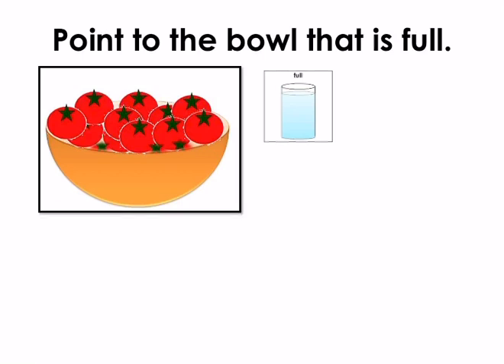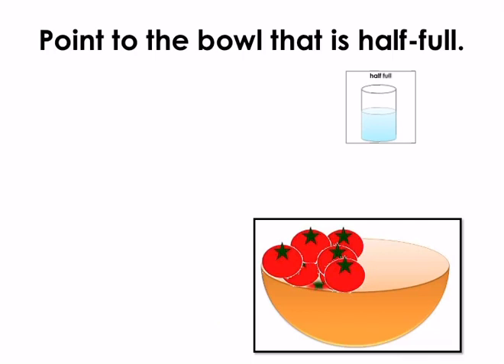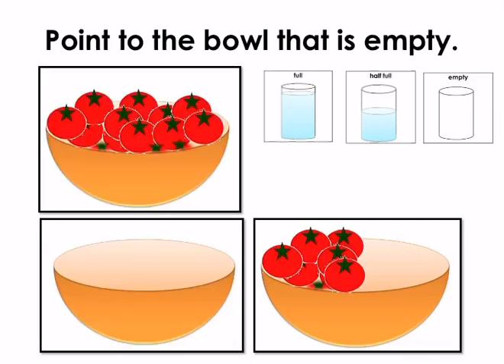Point to the bowl that is full. Well done, this bowl is full of tomatoes. Point to the bowl that is half full. Well done, this bowl is half full. Now point to the bowl that is empty.